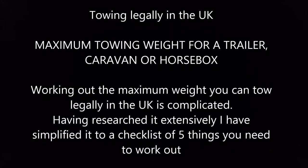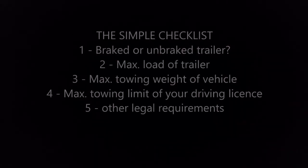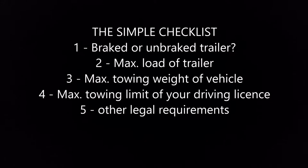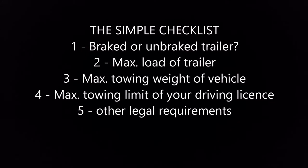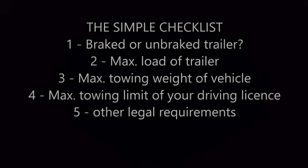Working out the maximum weight you can tow legally in the UK is complicated. Having researched extensively, I've simplified it to a checklist of five things you need to work out, which will be covered by these videos. These equally apply to other trailers, a caravan, or a horse box. The five things you need to know are: one, is it a braked or unbraked trailer; two, what's the maximum load of the trailer; three, what's the maximum towing weight of your vehicle; four, what's the maximum towing limit of your driving licence; and five, other legal requirements.